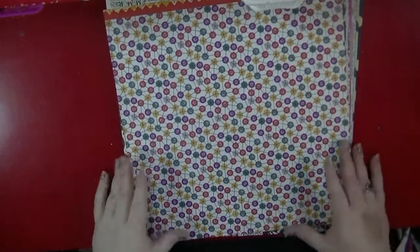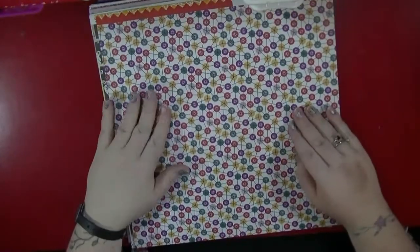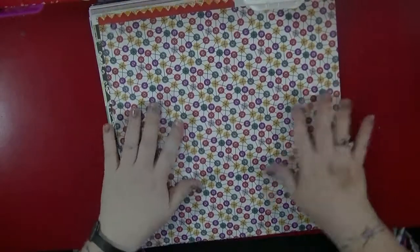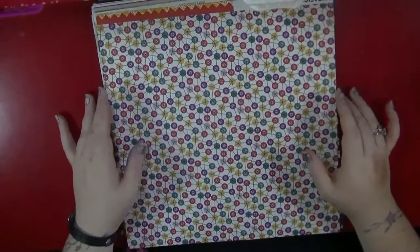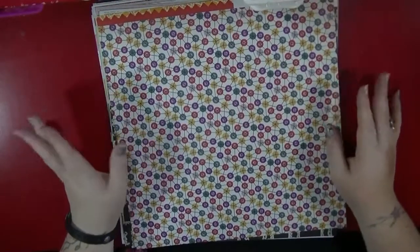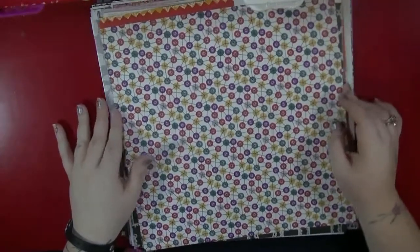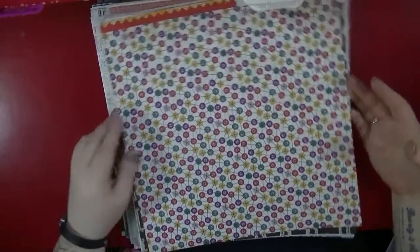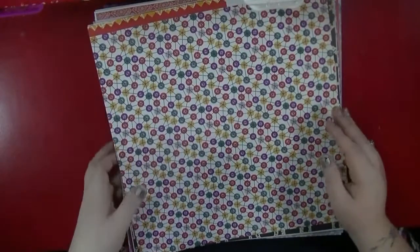Hi everyone, for this month's blog post on Hey Little Magpie, I've decided to tackle some loud background papers. Anyone who watches my videos will know that I'm not shy of using really bright backgrounds. So I went through the store and picked up lots of different papers that caught my eye. I'm just going to run through them all so you can see what I've got to work with.